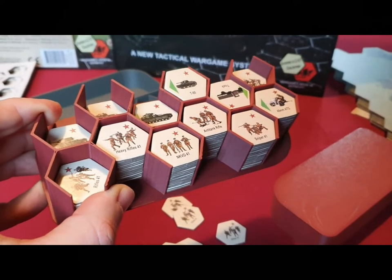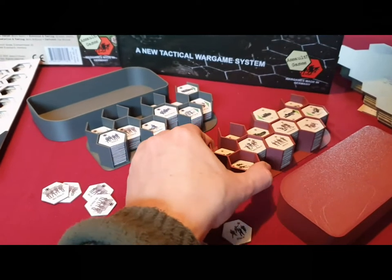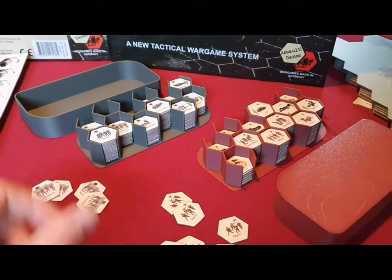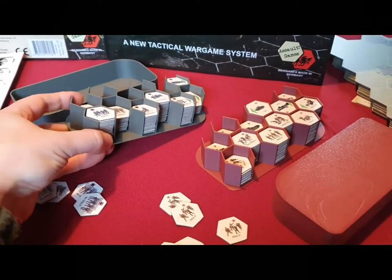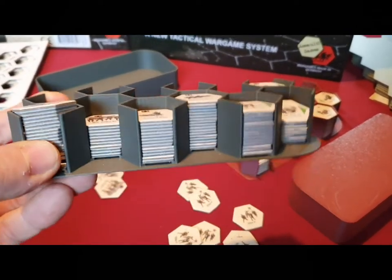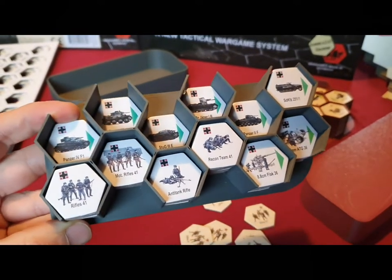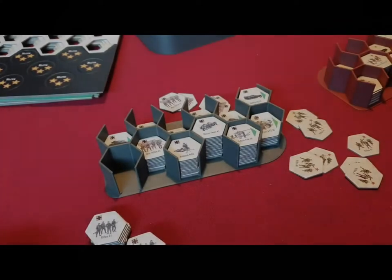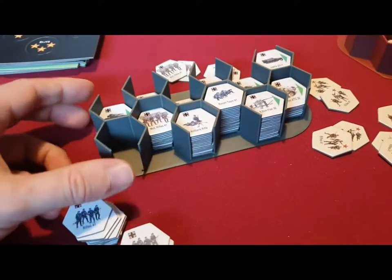We decided to make a kind of pre-order phase on our web shop to collect some guys who want this, and then he will print them out with his printer. I can of course send you these trays.